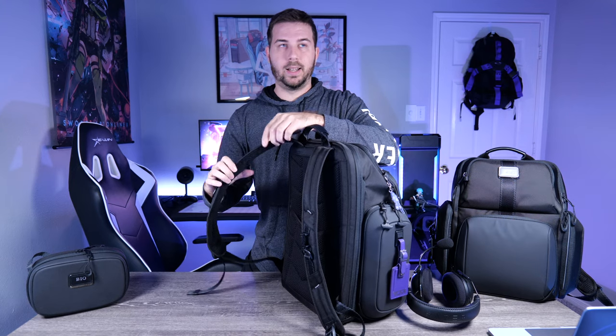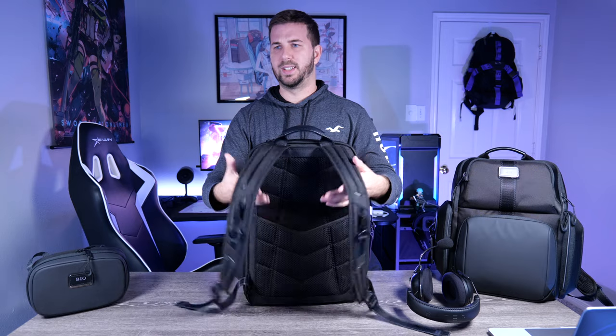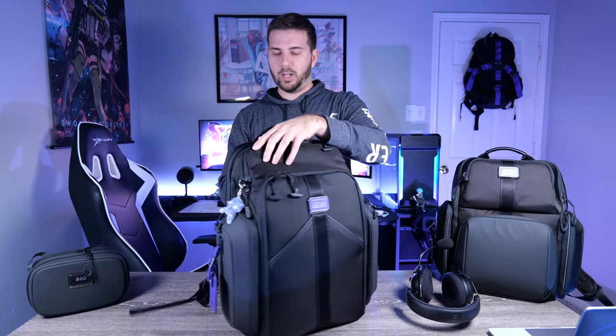The shoulder straps are incredible — I love this eSports thin strap that's well padded, very comfortable even riding a motorcycle. These eSports bags probably have better straps than the Alpha Bravo line in my opinion. The back padding is also great with a really nice techy design aesthetic. There's also a luggage pass-through on the back so you can set this on the handlebar of a rolling suitcase.